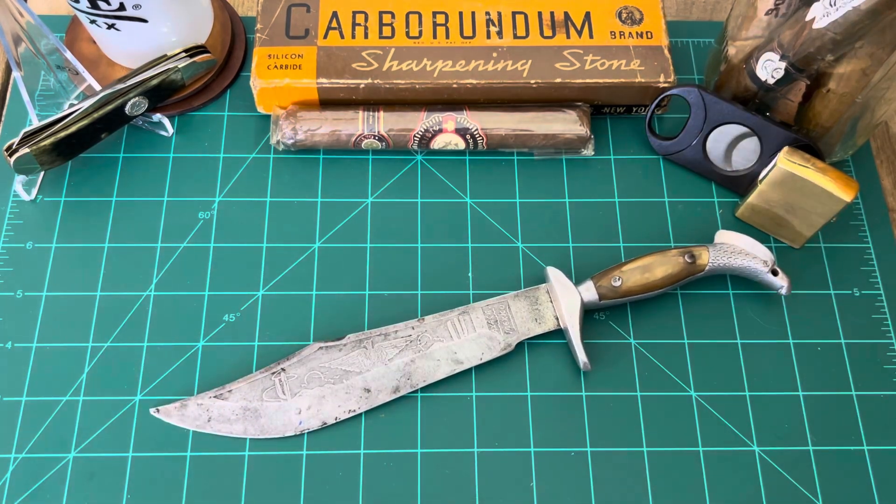BDH reached out to me and wanted to see this thing on YouTube. I said sure, send her over to me and I'll put her on YouTube. But I'll also find someone to either pay a knife of mine to, or I'll send this one along.